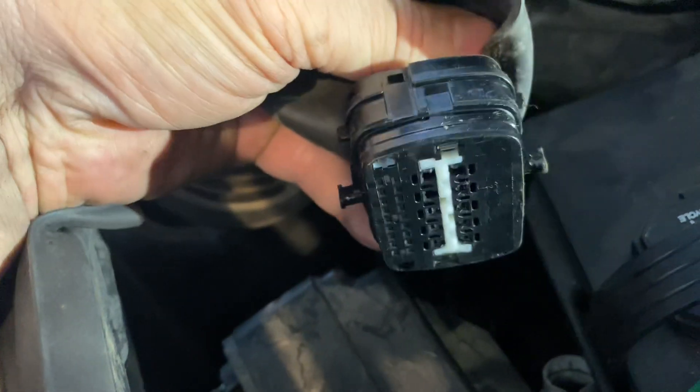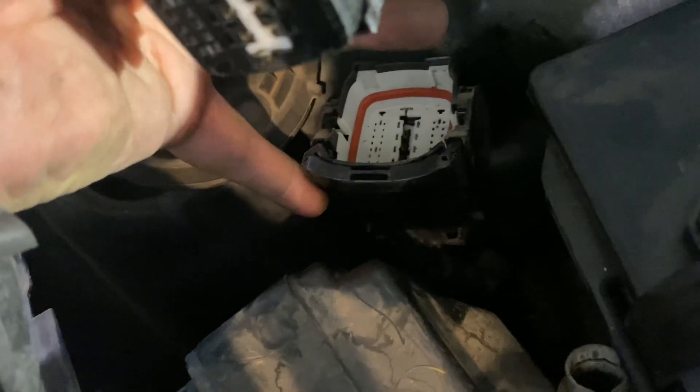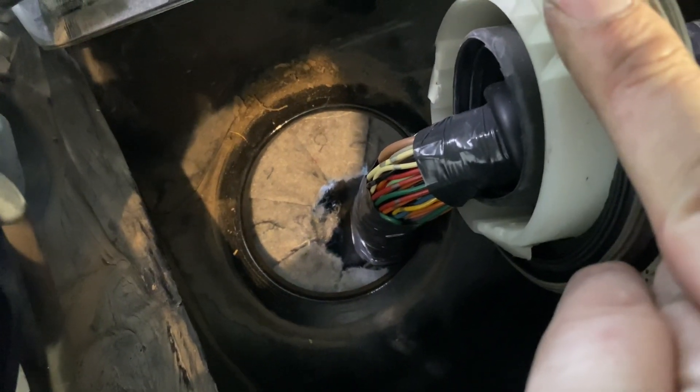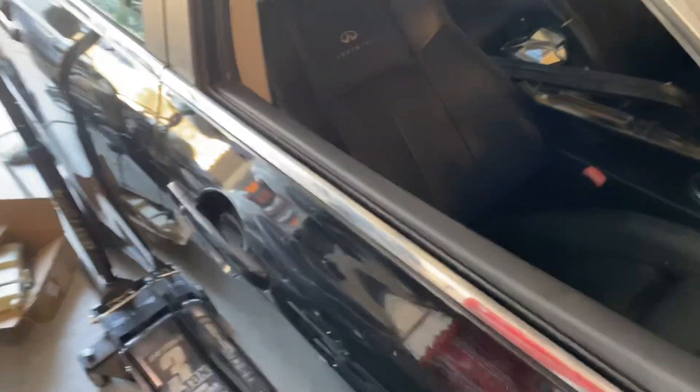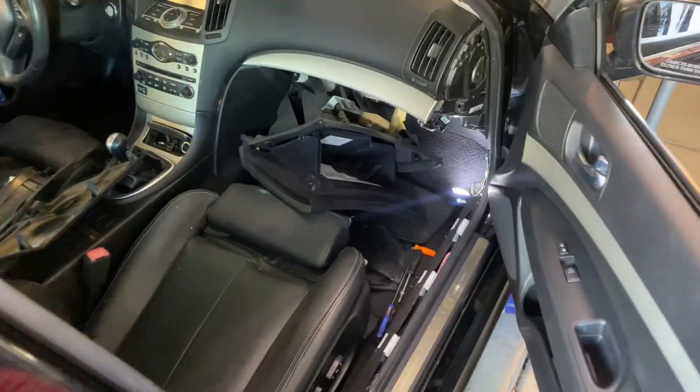There's this piece here that comes off from down here — there's a lever you just release. This pops out — pull that aside. That reveals the main wiring harness that goes into the car. This part will probably take about 10 minutes or so.